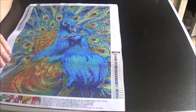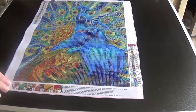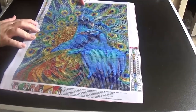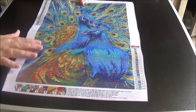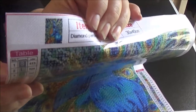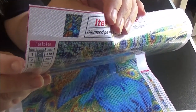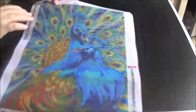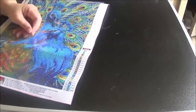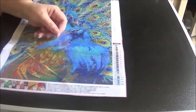This one is a beautiful peacock. I love this one — I think it's going to turn out very, very gorgeous. There's the thumbnail on it. The drill field is very sticky and this is a 30 by 40.